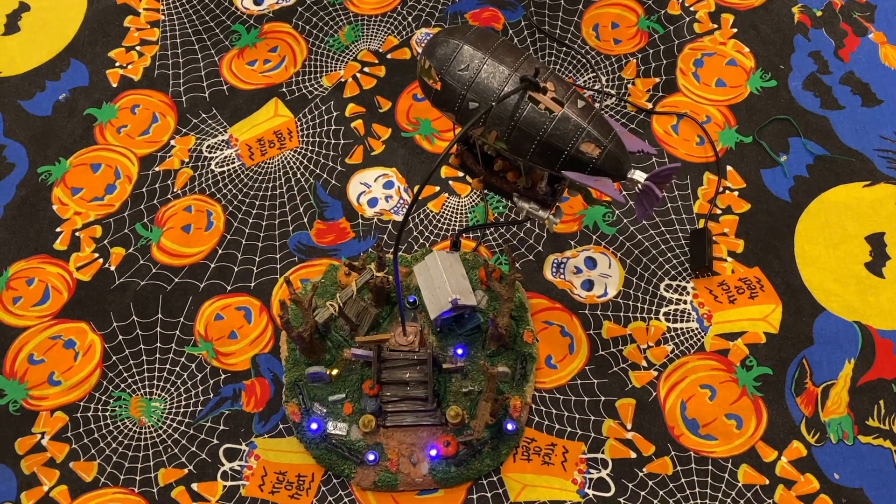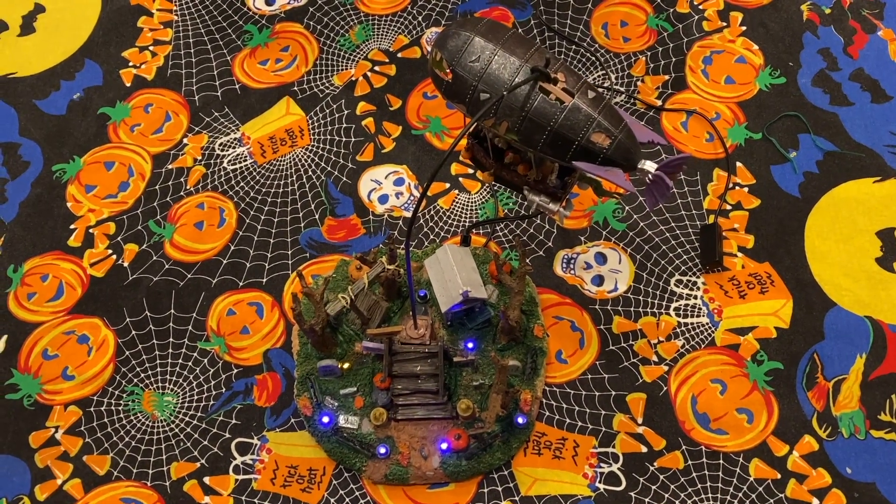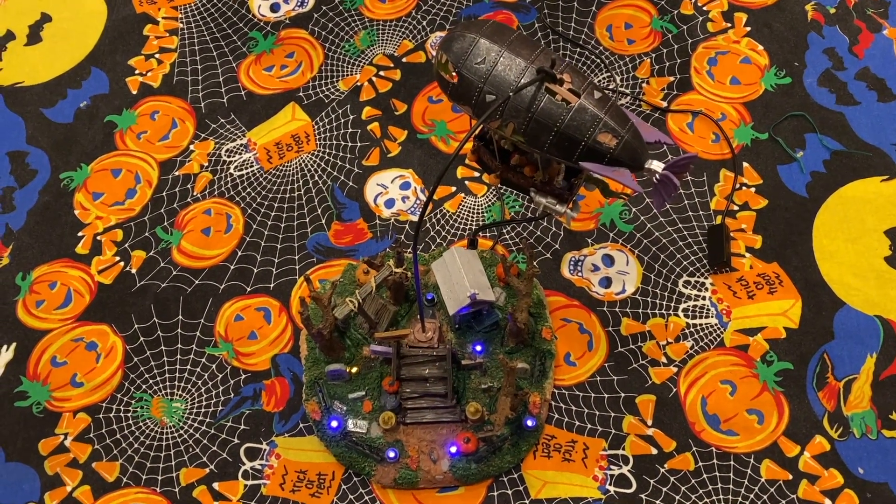All right everybody, welcome back to my channel. Today we're going to be doing a repair on the Dreaded Zeppelin. Let's get into it.